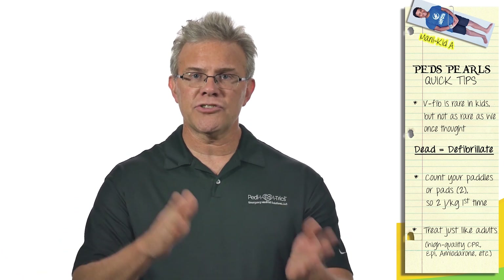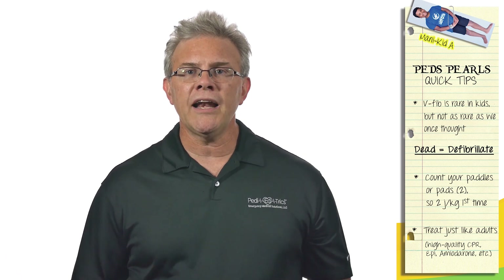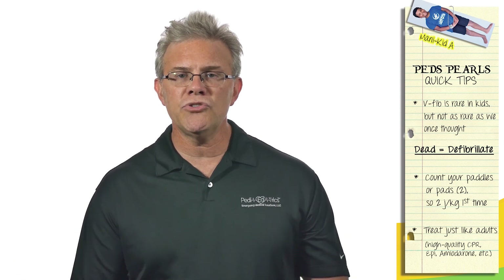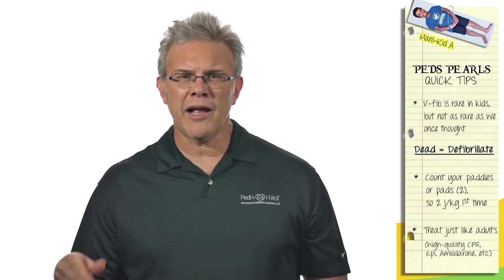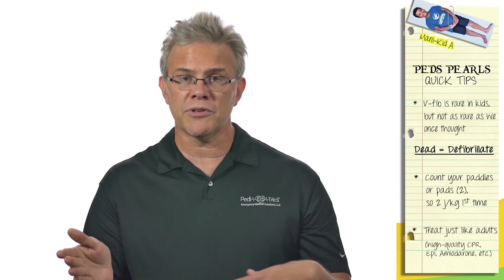However, two things are coming in the near future. Number one: in several countries outside the United States, they've taught for years that if 2 joules per kilo doesn't work, go straight to 4. So they ask, why bother starting at 2? They simply start at 4 joules per kilo the first time — enough's enough, shock them, fix it, and move on.